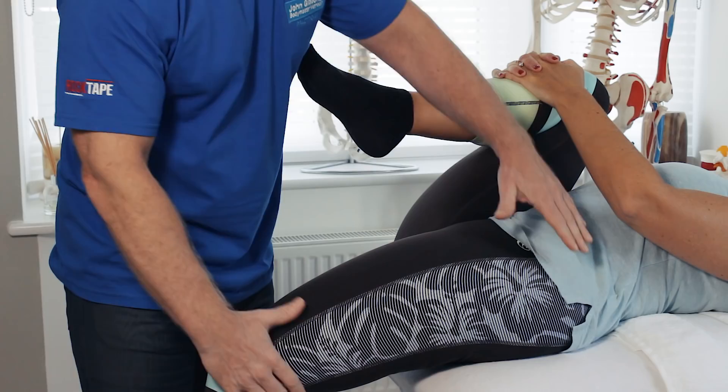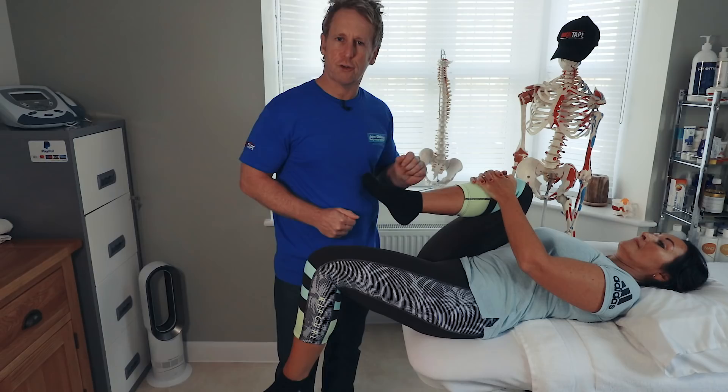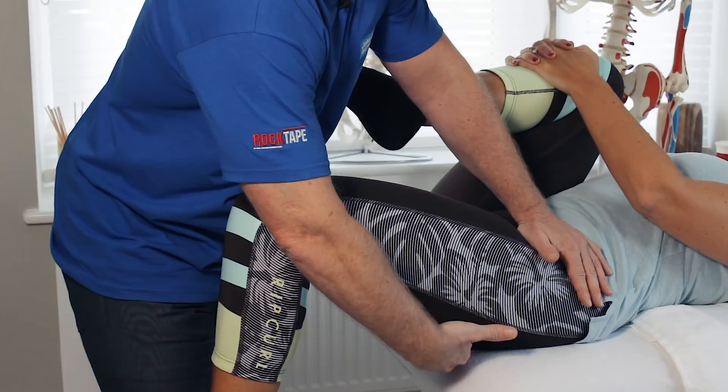If the knee is slightly above the level of the hip and there is an obvious gap, it would indicate an iliopsoas contracture.